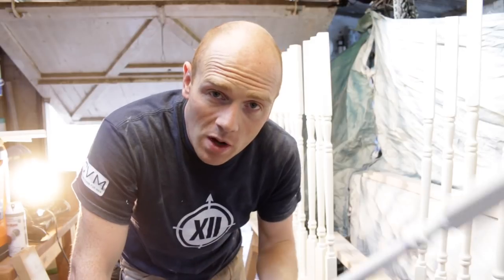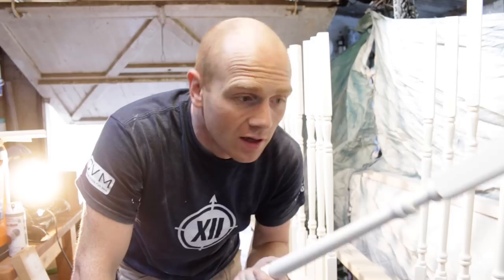Hi, I'm Tim. Welcome back to The Restoration Couple. Today's video is going to be all about painting, finishing, and fitting our spindles.